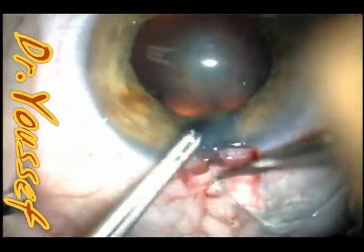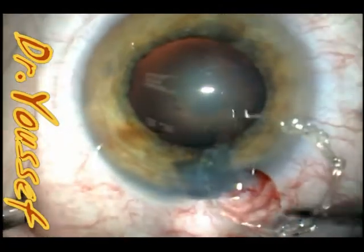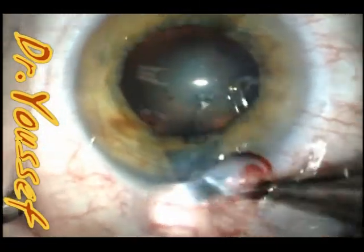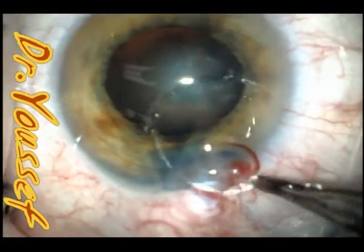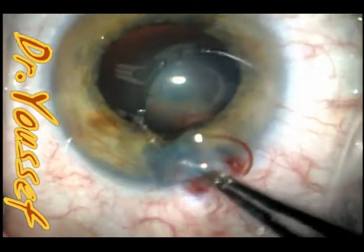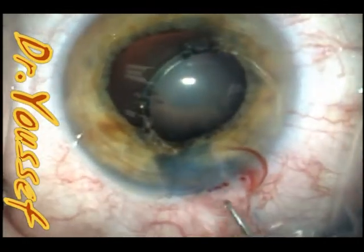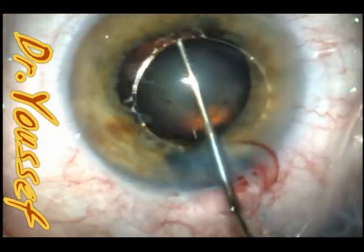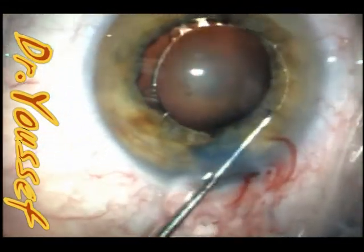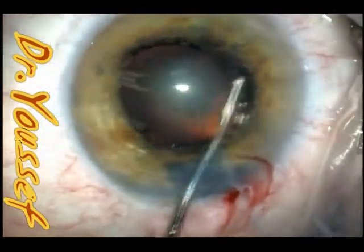What I'm putting now is the Malyugin pupil expansion ring, which helps a lot in these cases. It's introduced easily and without needing to put flexible iris retractors, which would need four or five extra wounds. This is much easier to implant and faster, and it produces an equally rounded pupil rather than a squarish or diamond-shaped pupil.